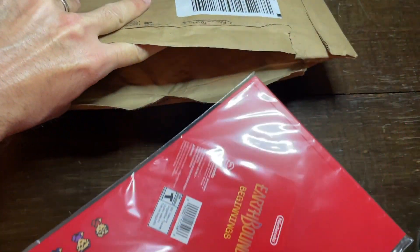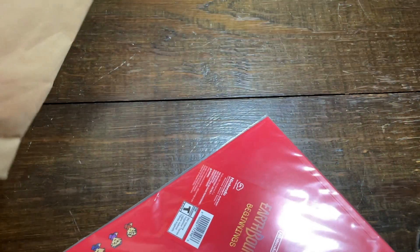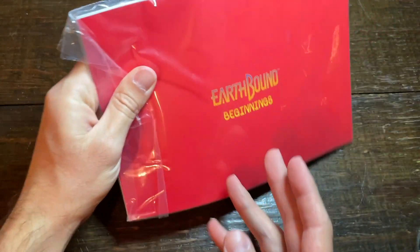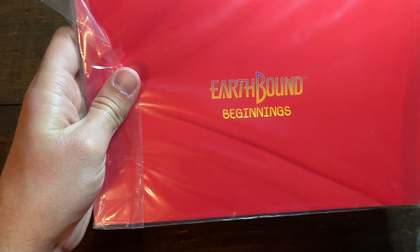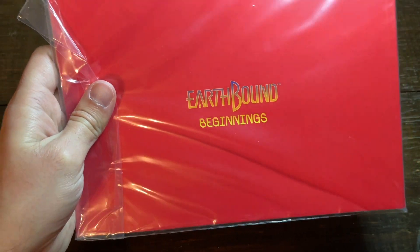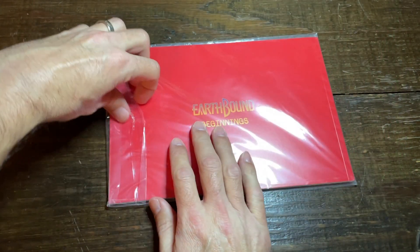First off, it is way bigger than I ever thought it was going to be. Let's go ahead and flip it over here. Get out the glare a little bit. Perfect font, perfect writing for a perfect game.